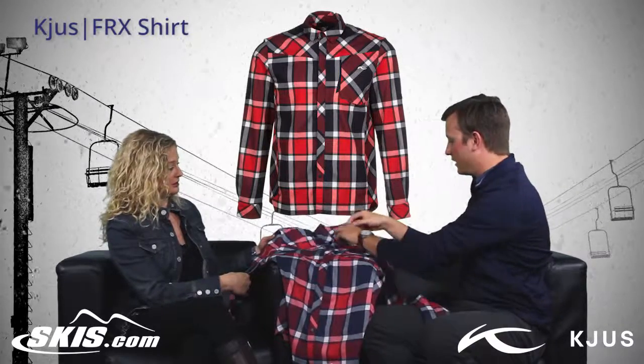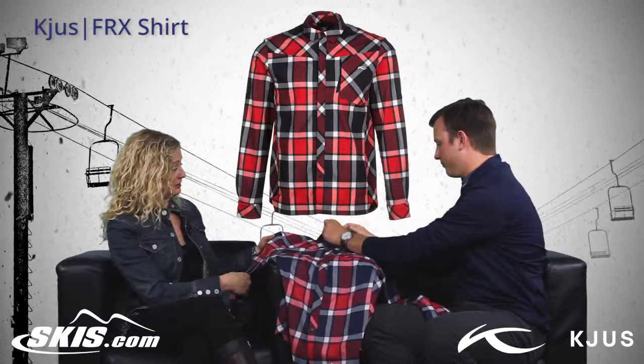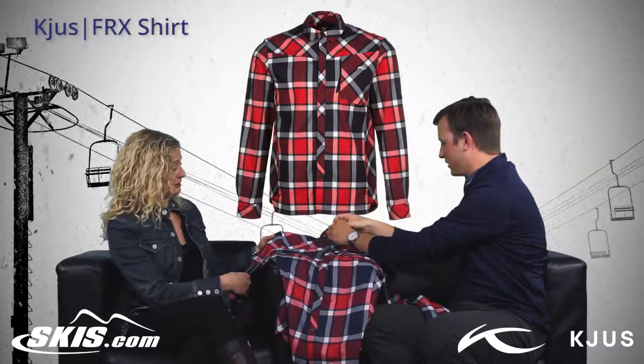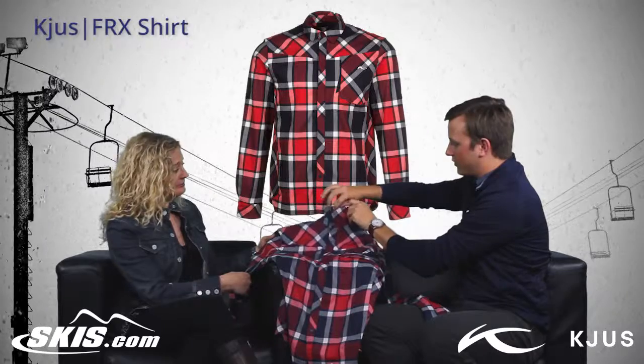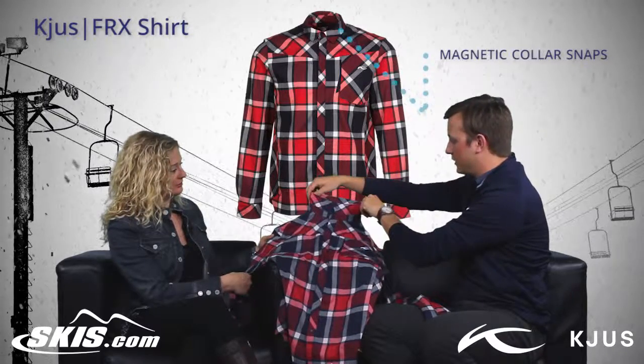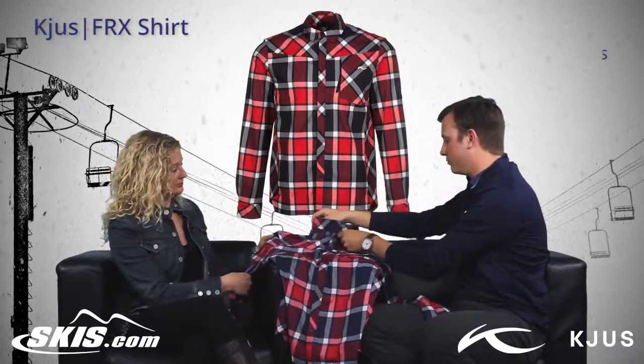You have a hidden chest pocket, which is nice. And then also on those cooler days where maybe you went outside with a little too little on, you just have magnetic snaps here to keep the collar up. So it just protects against the cold a little better.